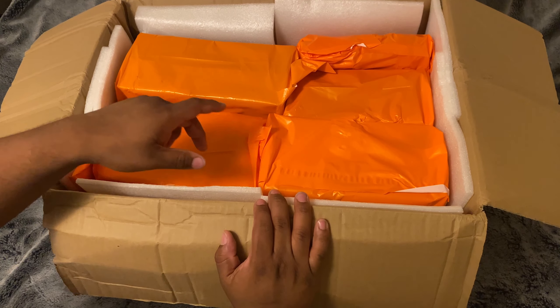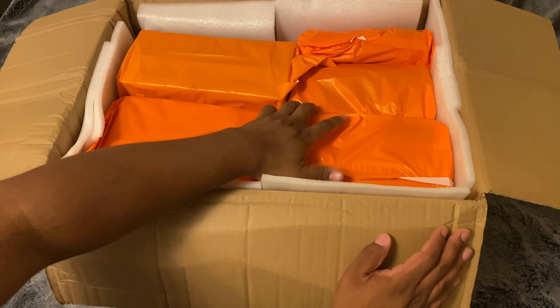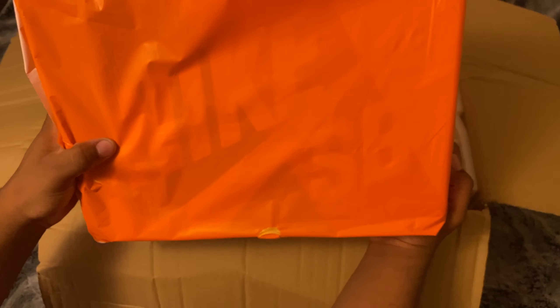I guess I'll start with the shoes first. I think it's like four shoe boxes. Okay, let's start with this one first — we have some Nike SBs, I think these are my friend's Chicagos.